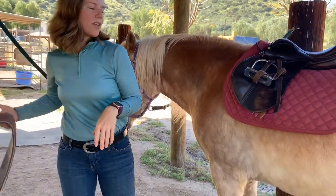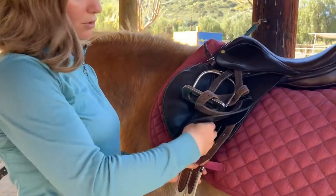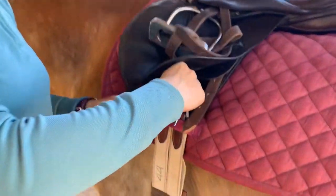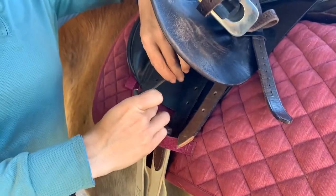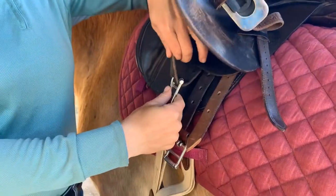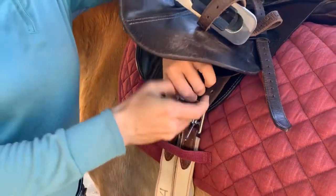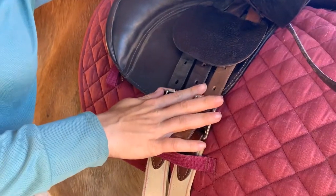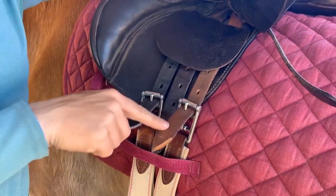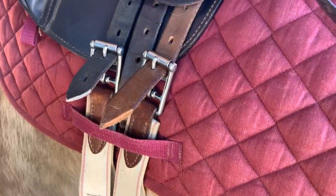Now we're going to take the girth. With the hunt seat saddle, the girth is what goes up through the saddle pad. Lift the flap out of the way and always start low on the first side, making sure that the buckles are in the same position — not necessarily the same hole number.